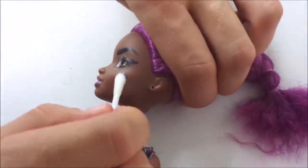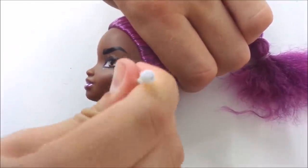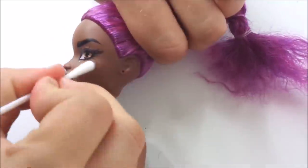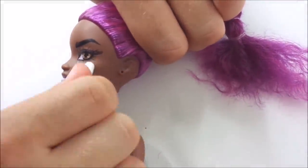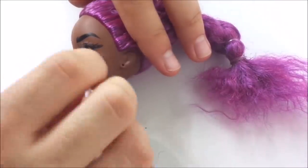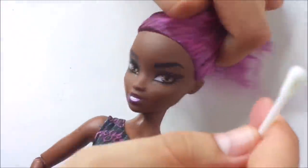Since I'm not the biggest fan of that blue star on her face, I really carefully remove that with nail polish remover as well. I was quite nervous to do this since the star is so close to her eyes. That's also the reason I decided to keep those blue dots in the inner corner of her eyes.